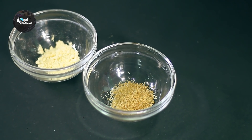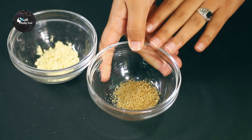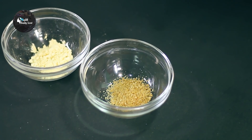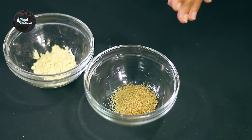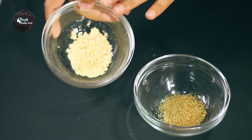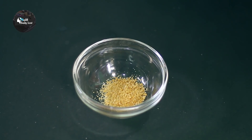I'm done with the cleansing part. Now let's make our scrub. We need brown sugar — you can also use normal white sugar, but I love brown sugar so I'll use that.